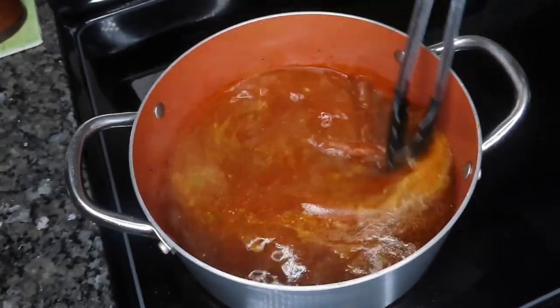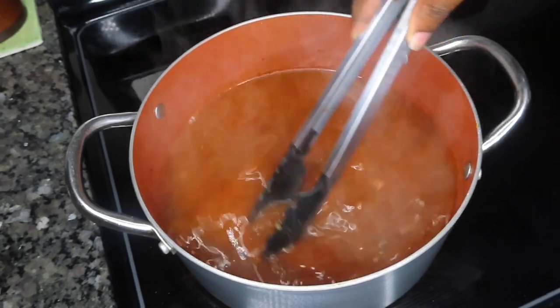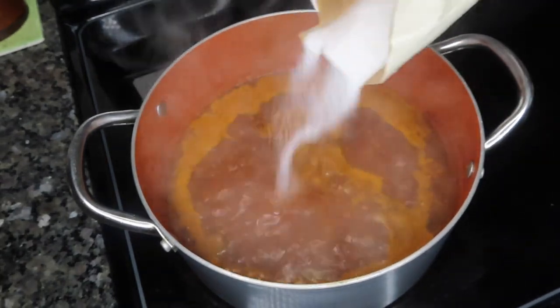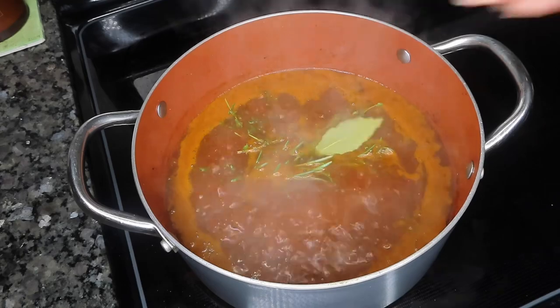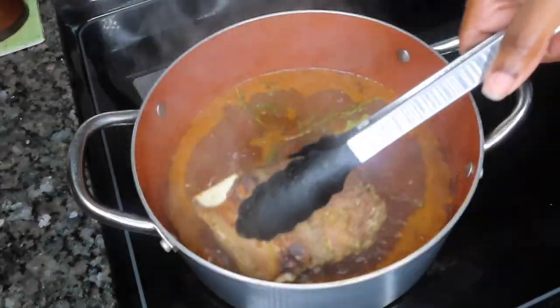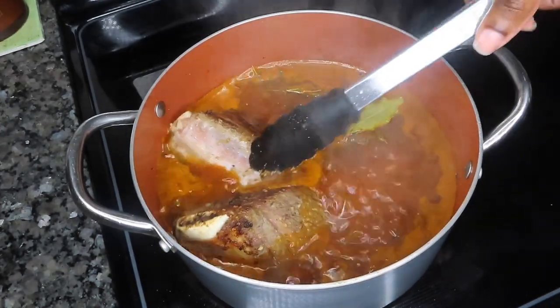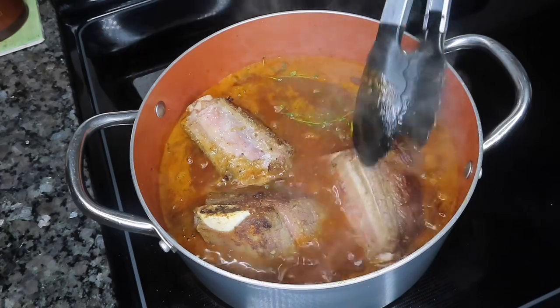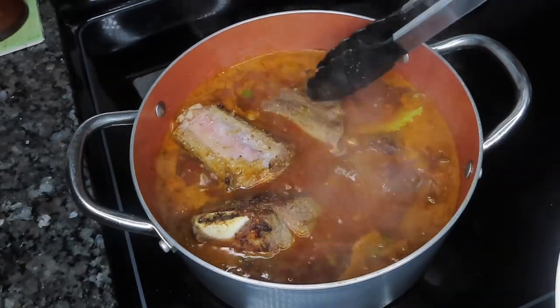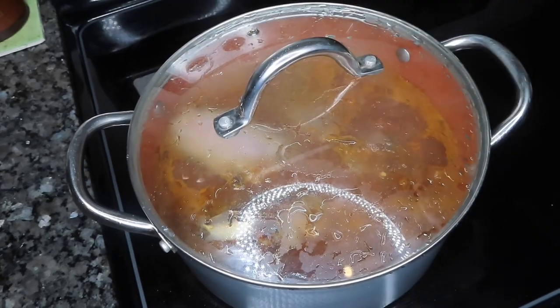Anytime I'm making a dish with tomato products — like this one with tomato paste and crushed tomatoes — I like to use a little bit of sugar to balance out that acidity. I'm also adding some thyme, rosemary, and bay leaves. Before you put your short ribs back into the sauce, make sure you give it a good taste to ensure your flavors are balanced, because the meat will soak up the flavors of the sauce.